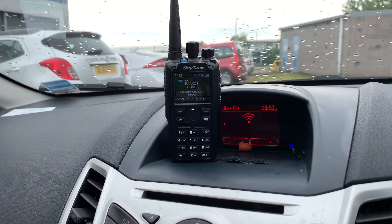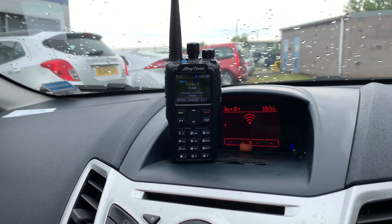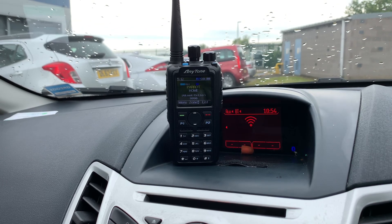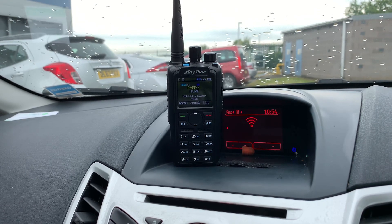Right, so I've got the 878 plus set up in the car, and I've got the car stereo on Bluetooth, all connected, and I've got the press-to-talk button. I'm just going to access the Parrot so you can see what the audio quality is like over Bluetooth.